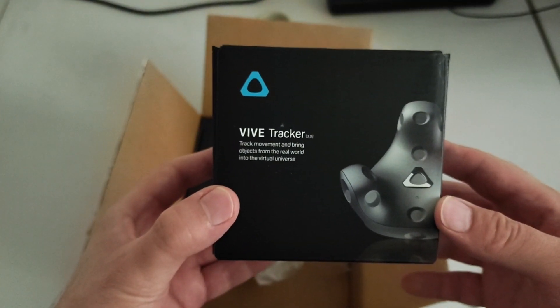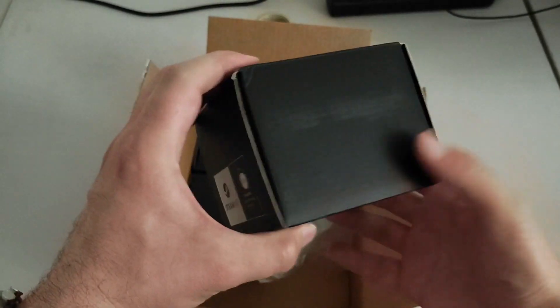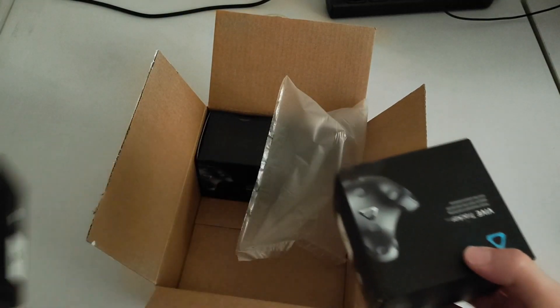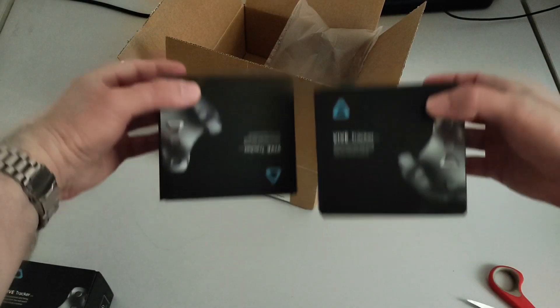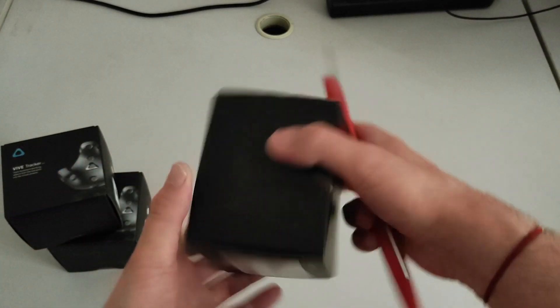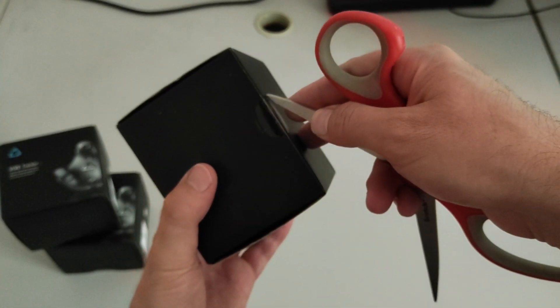The Vive Tracker 3.0, which is exactly what you need to do tracking. And if you can't find the Thunder Trackers or the Minus ones, the Vive Trackers are the most popular of them all. Here you can see two of them, so let's pick this one to open. Let's remove the seal here.